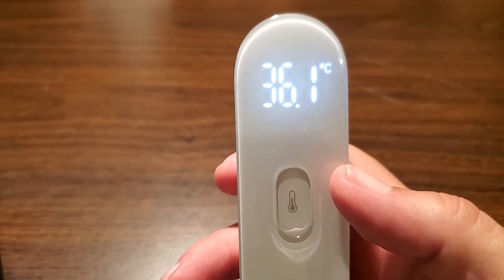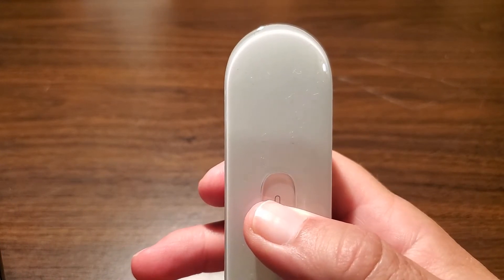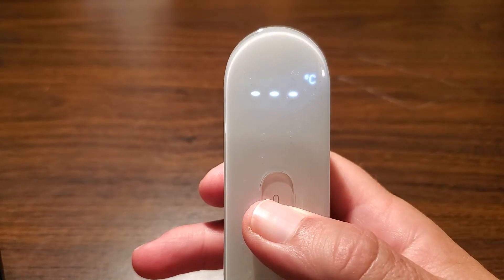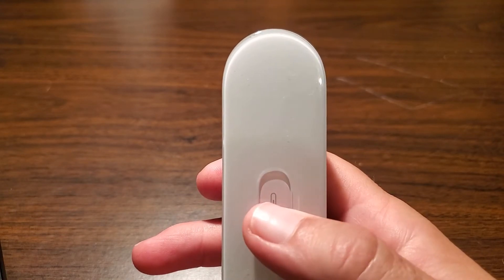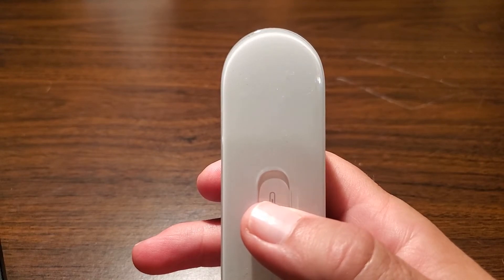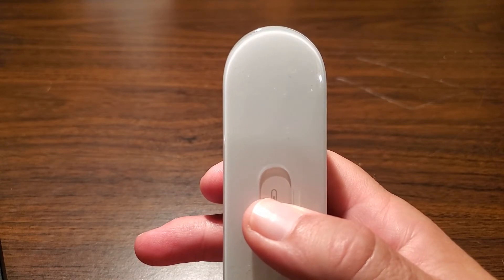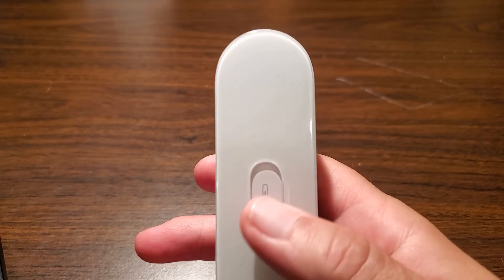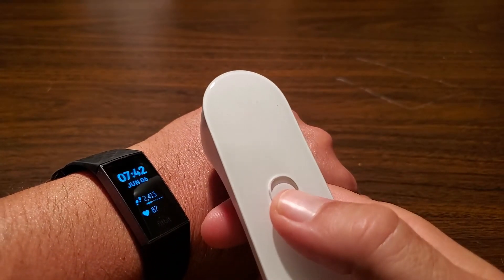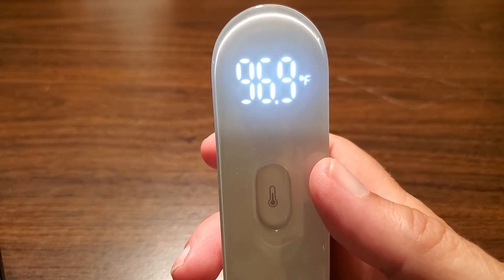To put it back to Fahrenheit, easy enough — make sure the device goes all the way off. Hold and press the measure button, wait for the units to start flashing — both Celsius and Fahrenheit. Toggle the one you want. Now press and hold again, and after eight seconds it'll lock in. Let's take a reading — there you go, 96.9 Fahrenheit.